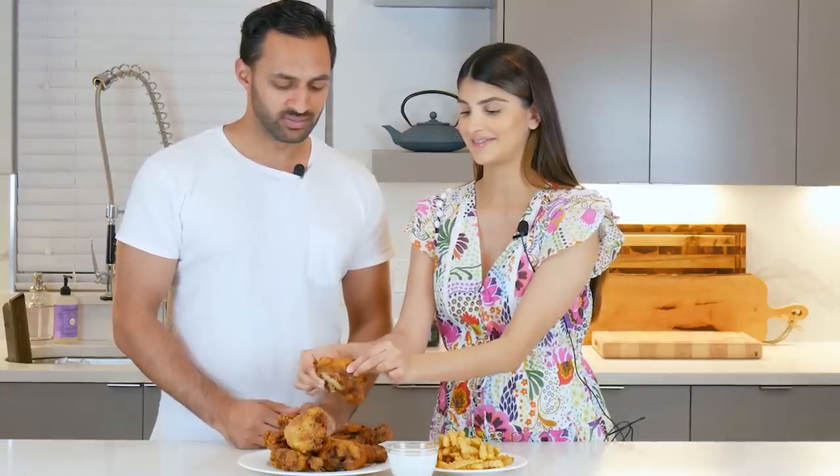Listen to that crunch! I love this garlic sauce. Alright, I hope you guys give it a try. I know you've been asking for this recipe for quite some time and it's finally here. Enjoy it, try it, tag us. We'll see you next time. Thanks guys!